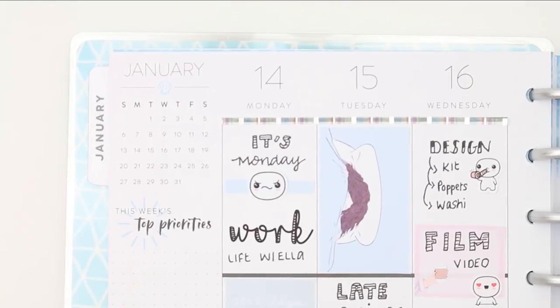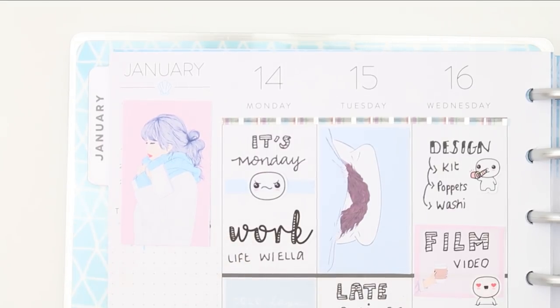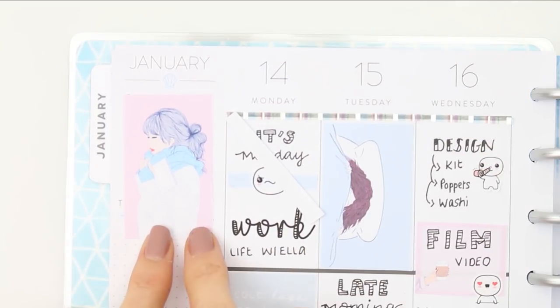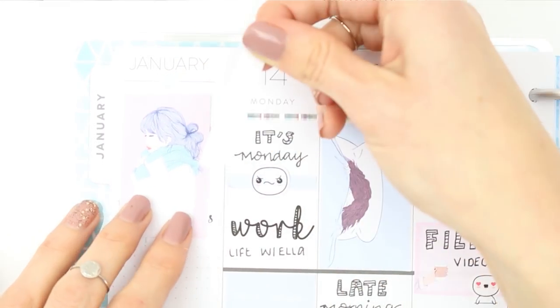Flipping to the sidebar, I knew the full box wasn't going to be wide enough since it wasn't wide enough for my planner boxes either. I took some white sticker paper to cover up any black dates showing through on the side and just covered it up with that.